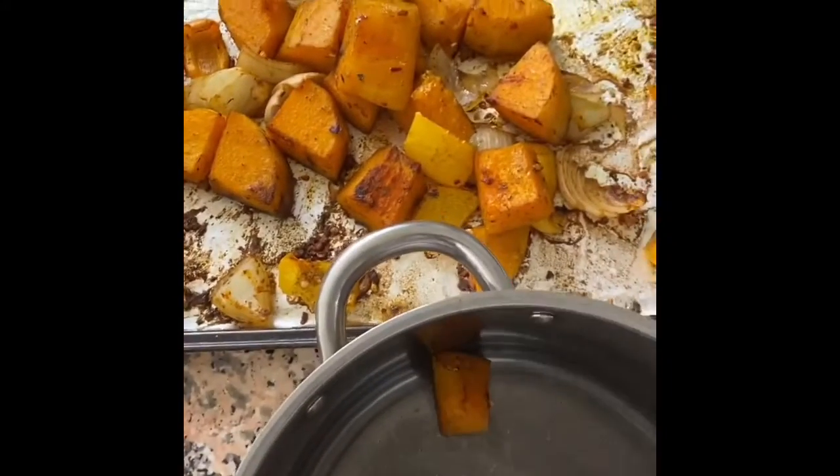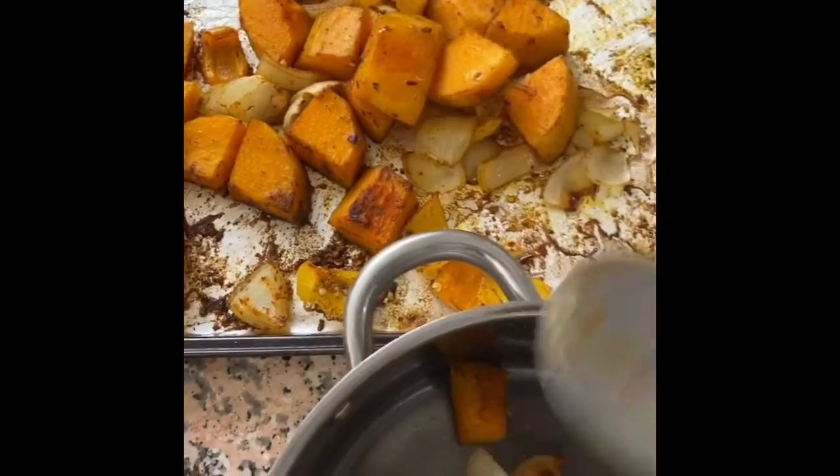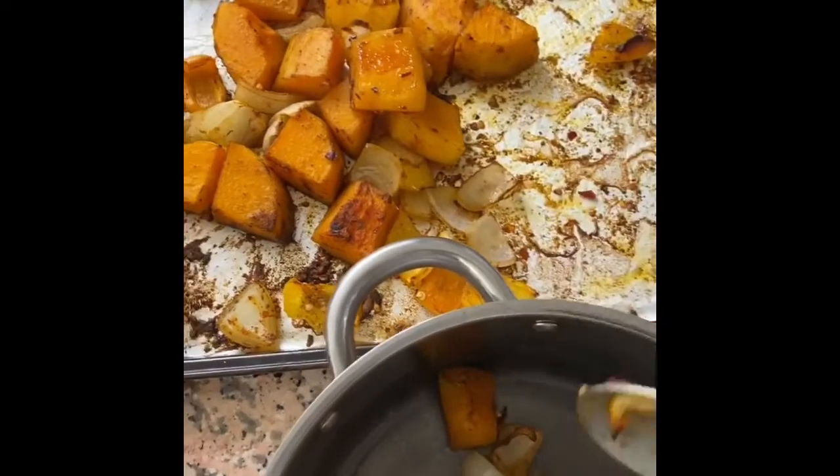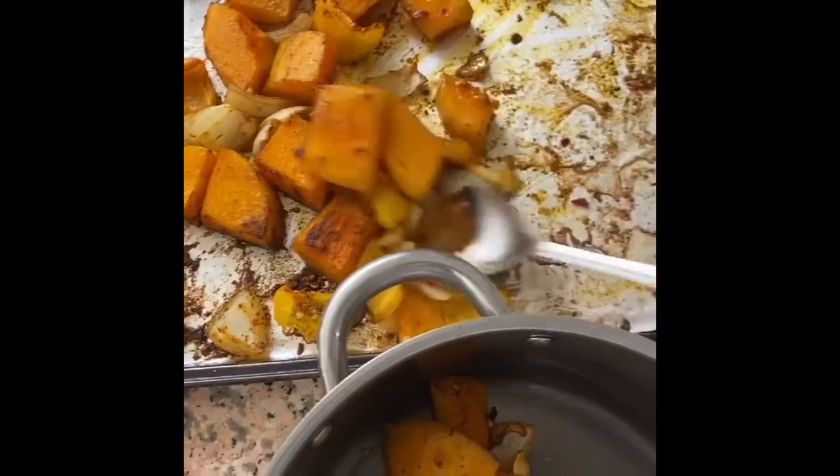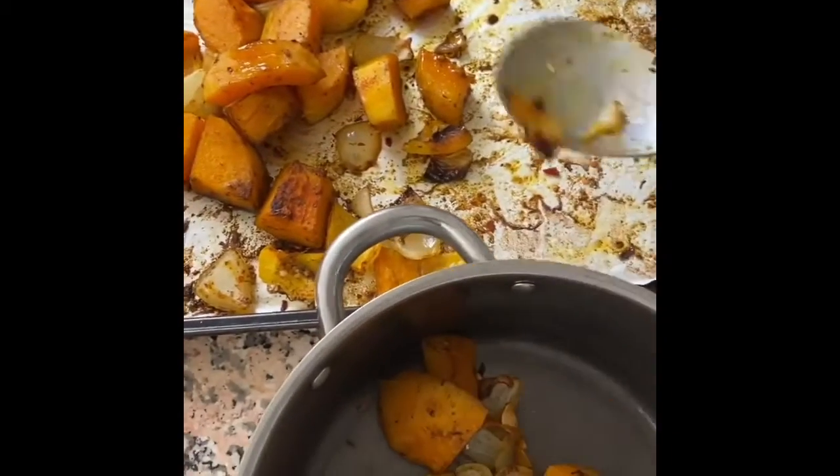The roasting of the vegetables gives this butternut soup a different dimension of flavor. If you don't have time, you can just chuck everything into a pot, add water and some stock, and then blend it up.